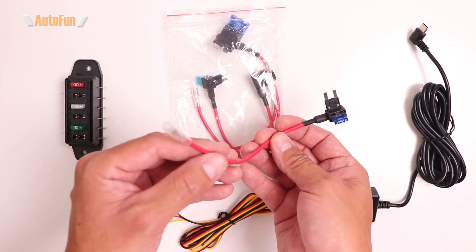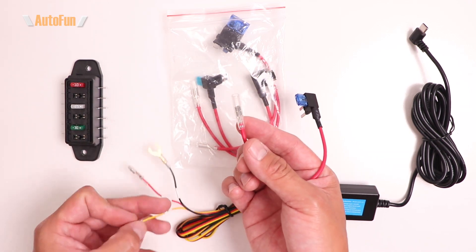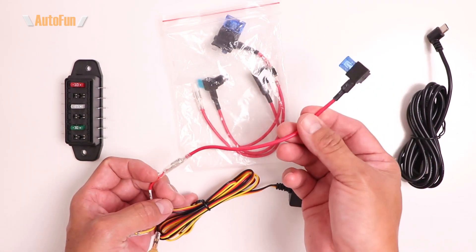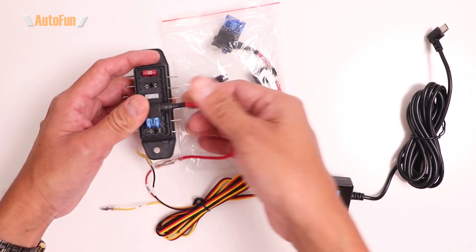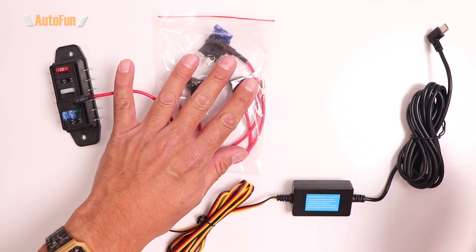The solution is called a fuse tap. Notice that the fuse tap has a receiving end, so I can connect it to the end of the wire, effectively giving it a terminal that can connect to the fuse box. I'll go ahead and position it in here to make the connection.